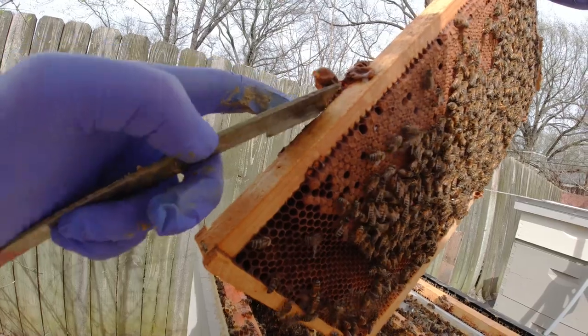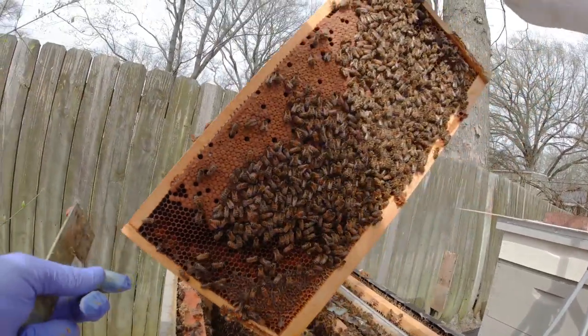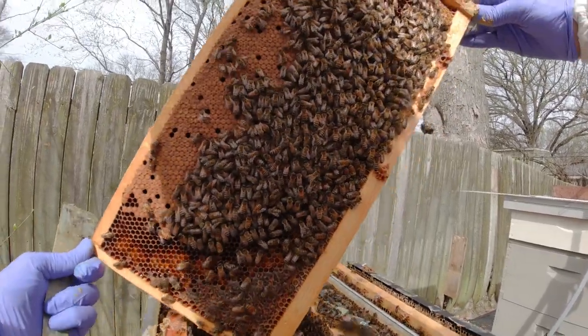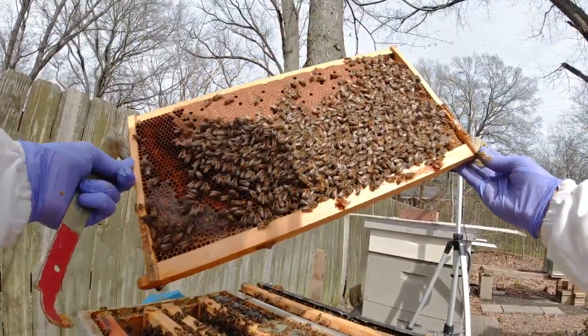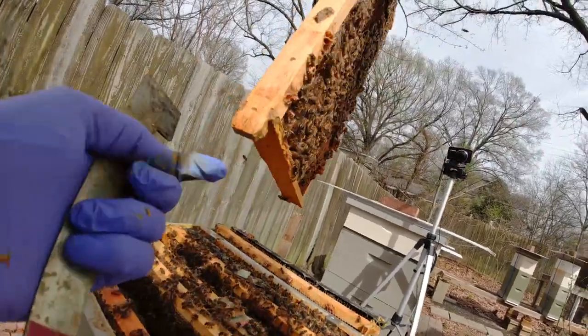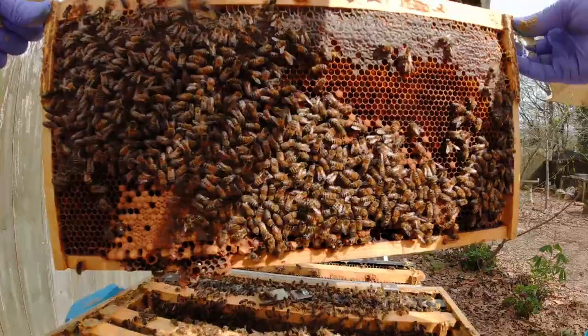I'm going to go ahead and take this off. The worst case scenario, that other frame has stuff on it. I'm seeing eggs in here, so these are just swarm cells because there's so many bees. Look at these bees — they just completely stopped. I guess they're just keeping the brood warm. It's so calm.